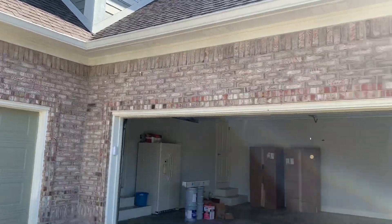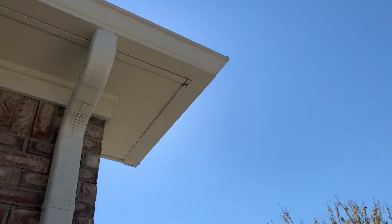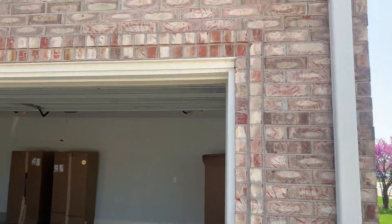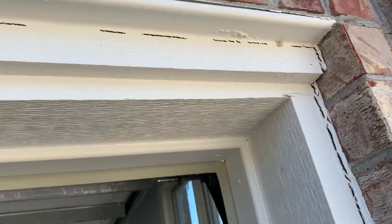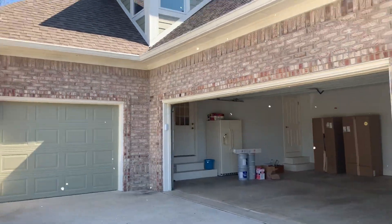We'll be redoing that, and then this little corner piece just needs to be sealed up with some caulking as well. Caulking along the garage door frames and areas like that. If you have any questions, let me know — I'll get this quote worked up and over to you later today. Thank you.